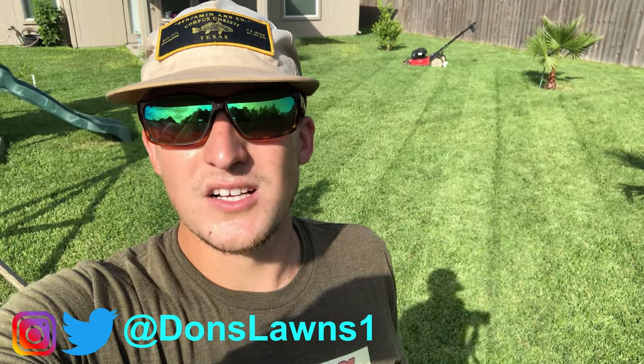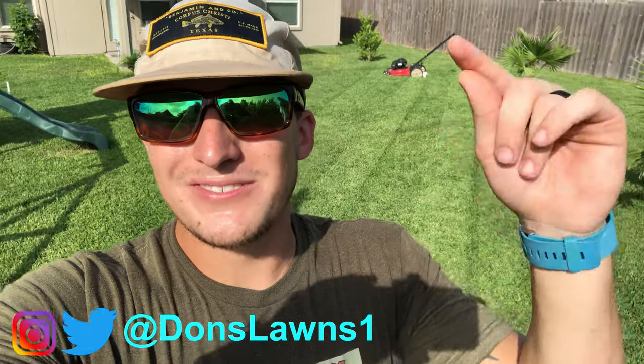Hope you guys enjoyed it! Hit that like button, tap subscribe, follow me on Instagram and Twitter at Don's Lawns One. Best of luck in the lawn!